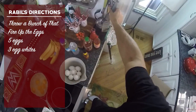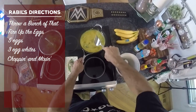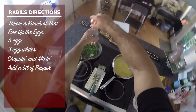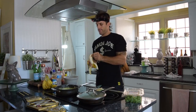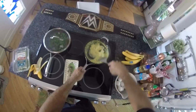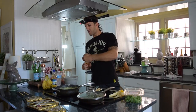Now let's get chopping and mixing. Nice and mixed up. Let's find out what's going on over here — that's looking pretty good. A little pepper. We start to play the waiting game — might as well crack open a banana. I like to tend to the eggs all the time; it gives it a better consistency. I don't want the eggs to sit and get super hard.